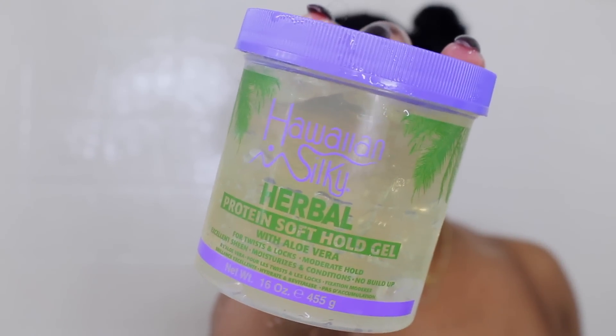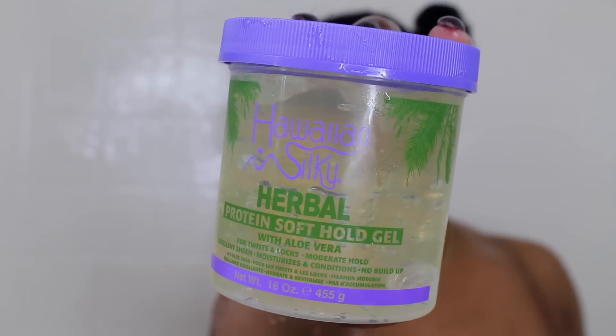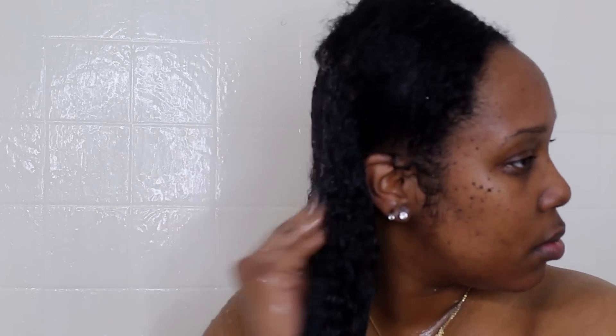So y'all, this is the Hawaiian Silky Herbal Protein Soft Ho Gel with Aloe Vera. I've used this before — I'll explain more after these clips, so don't skip and just watch the rest of the video.